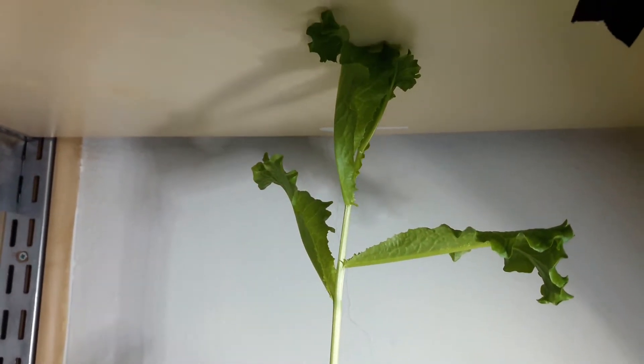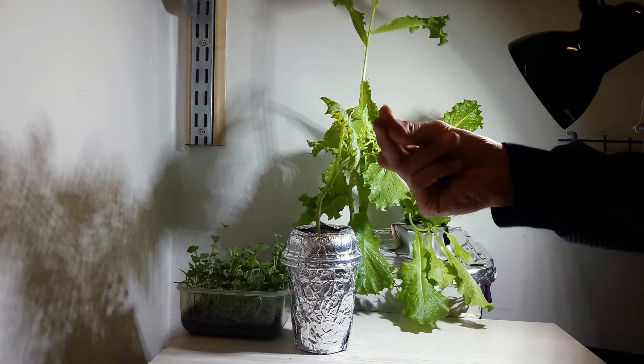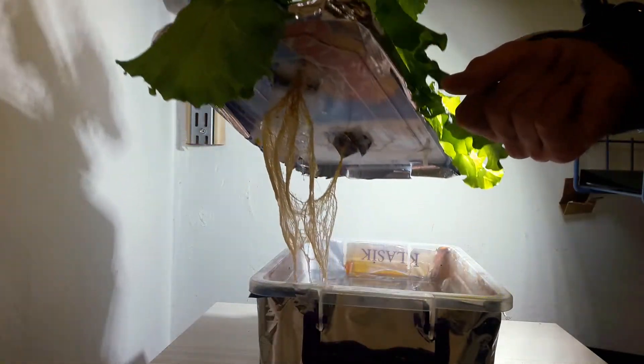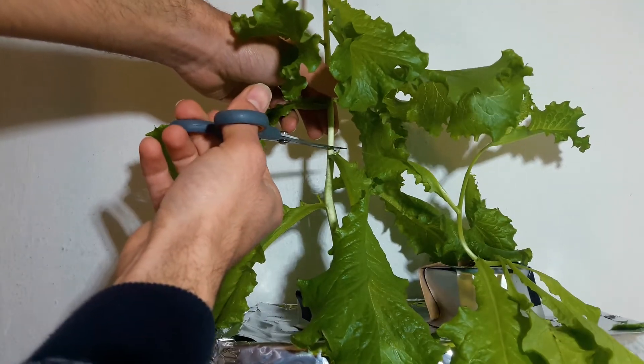Do you like magic? Now we will see one of the oldest tricks in video history. Let's harvest our lettuce for the second time.